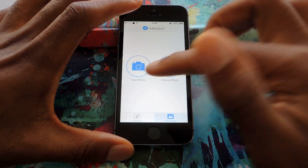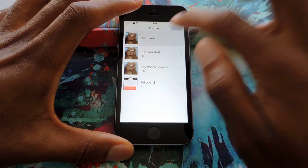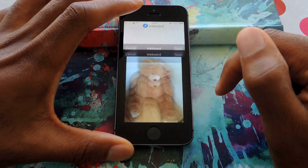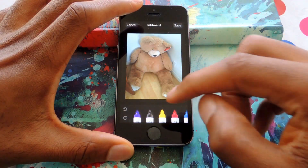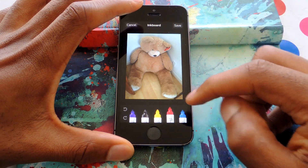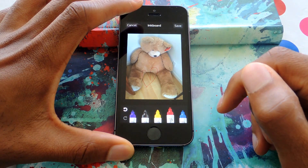If you want to choose a photo or take a photo, just tap on Photo Editor. I'll choose a photo that I took just now of a teddy bear — tap on the teddy bear and it'll bring it up. Again, here are the tools, and here I can begin editing the photo and drawing on it.